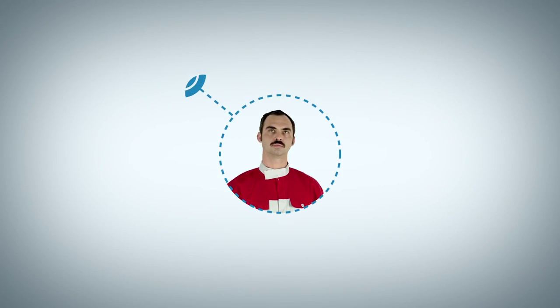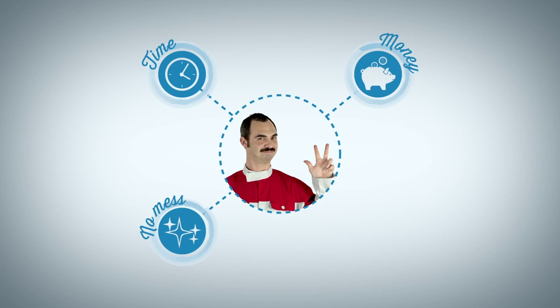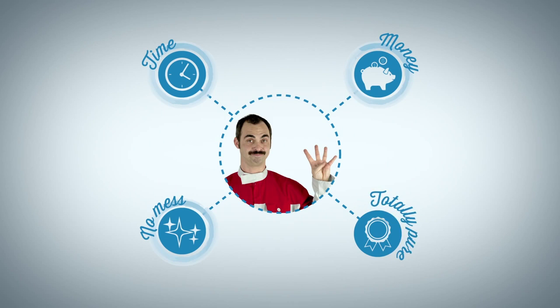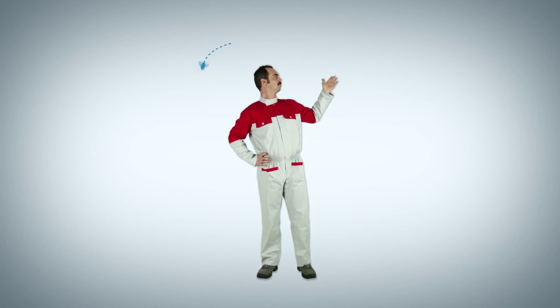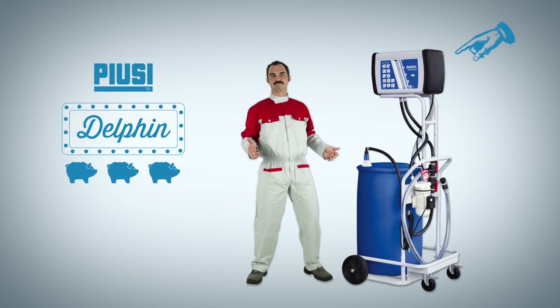Do the math — you'll find your garage saves a lot of time and money. Plus, there's no mess, and the AdBlue in the tank is completely uncontaminated, leaving you and your customers happy. Take the weight off your shoulders, give your garage the Dolphin, and start saving now.